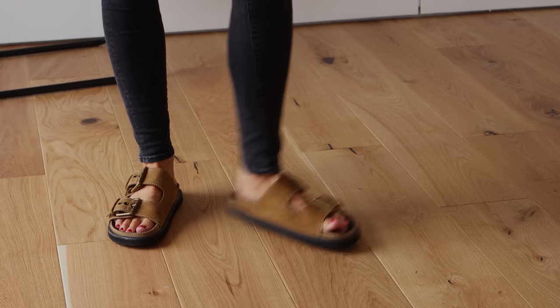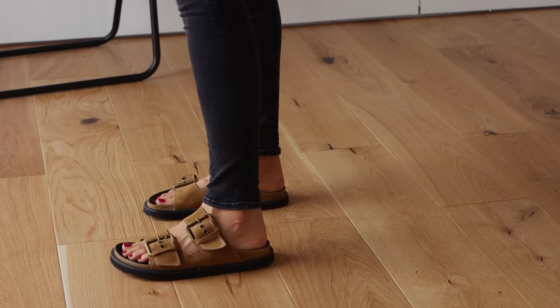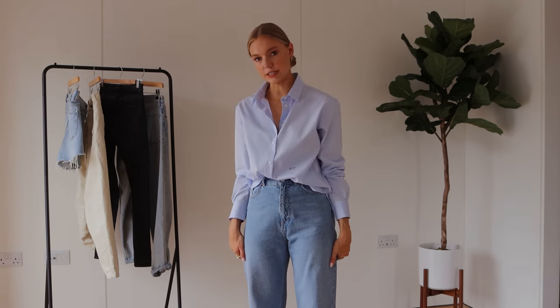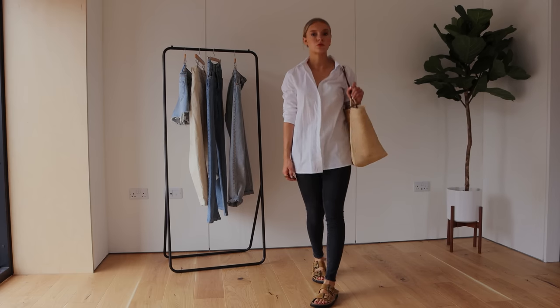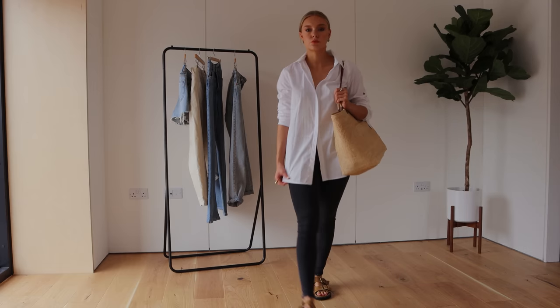To make skinny jeans feel modern, try adding trend pieces like the leather blazer and chunky sandals. For a summer version, I've gone for chunky Zara suede sandals — that chunkiness counteracts the skinniness of the jeans — and just an oversized shirt from Oasis, loose and breezy. It falls at a slightly more flattering point on your thigh, since skinny jeans can be a little unflattering there. I've finished with my oversized Sézane bag — everything oversized, loose, relaxed and modern to create that balance of proportions.